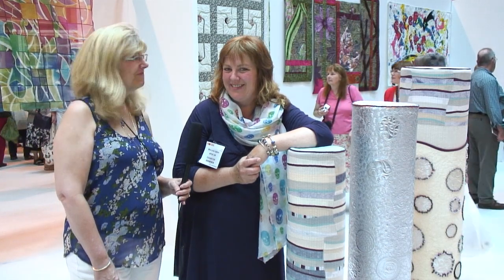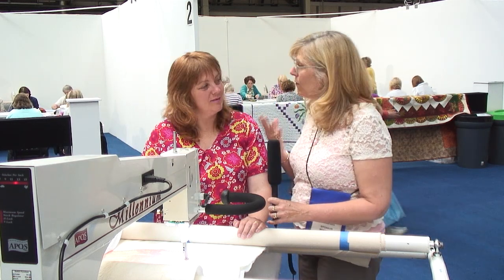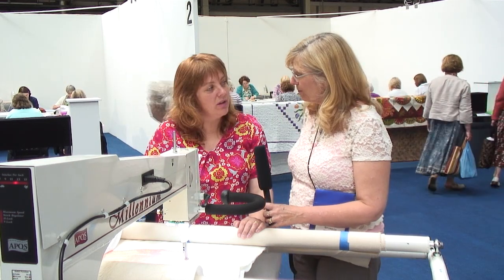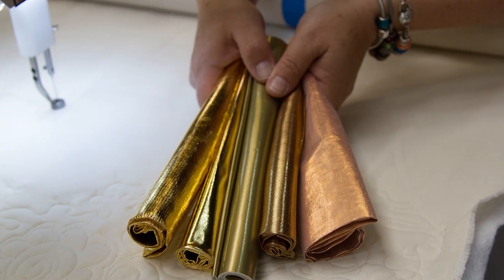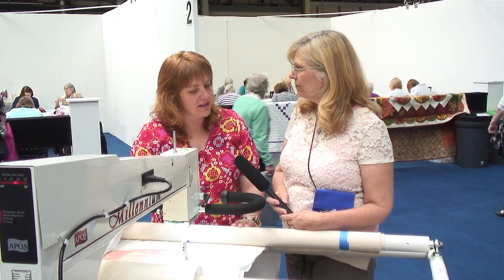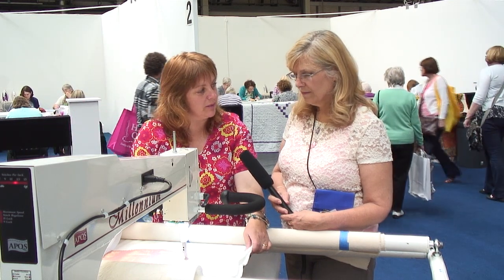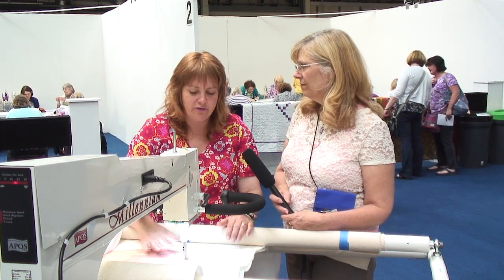You're going to show us how you do some of this free motion quilting — I certainly would enjoy that! So normally when I'm at home I use this really cheap and cheerful shiny fabric. You can get this in the bridal department or prom dress type stuff, really cheap plastic shiny. Usually I use it as the quilt's backing because it's very difficult to mark.